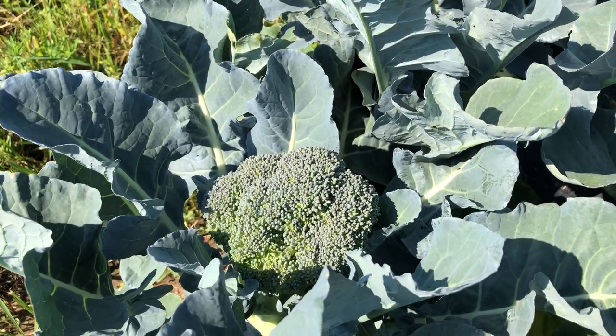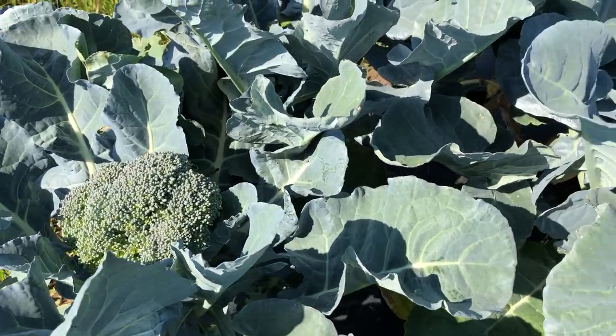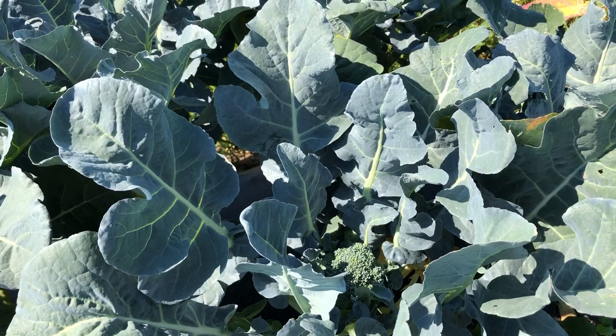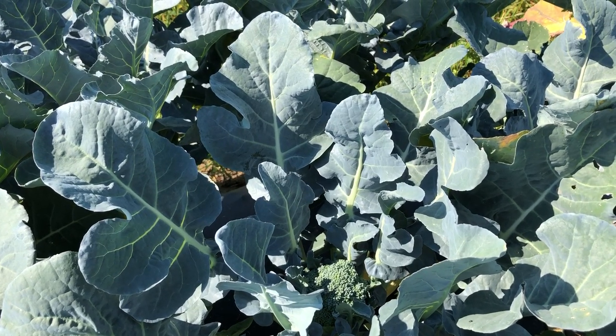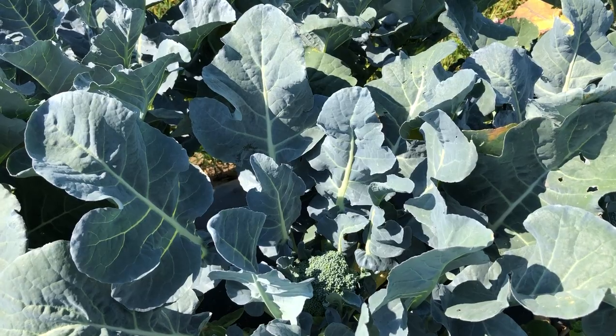Let us have a look at Imperial. This is really a global leader for hot climates. It's fairly easy to recognize because the inner leaves are very upright and the head is way down in the plant.